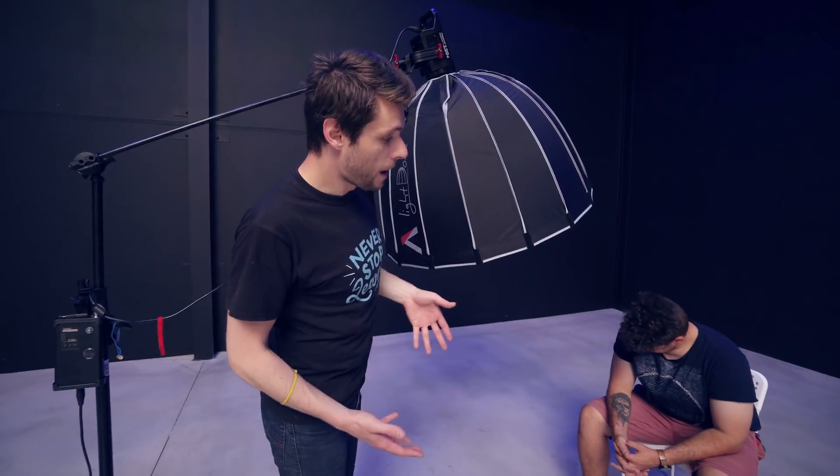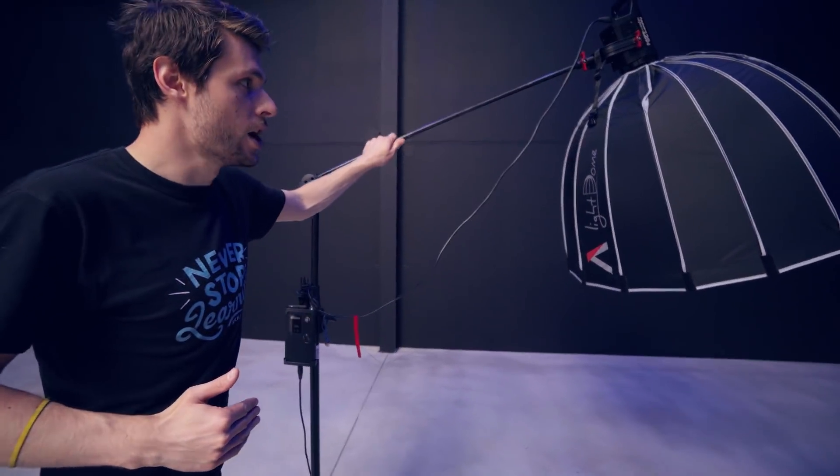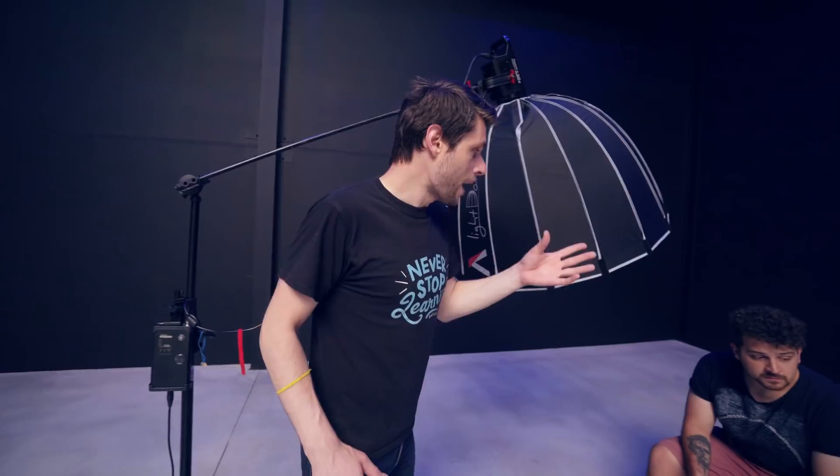We want to have the light coming more from above, so not so much from the side, which is why I've hung it on this C-stand right here, which allows me to extend the light a little bit further so that the stand itself won't be in the frame. It's important that you have the light somewhere above the subject so that we don't have too much shadow on the floor, and that he's also lit on the top without too many bright areas on his face.